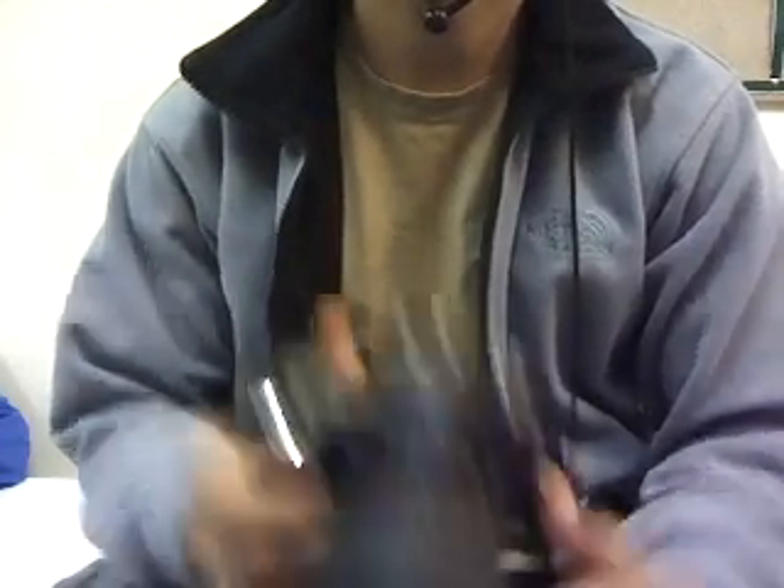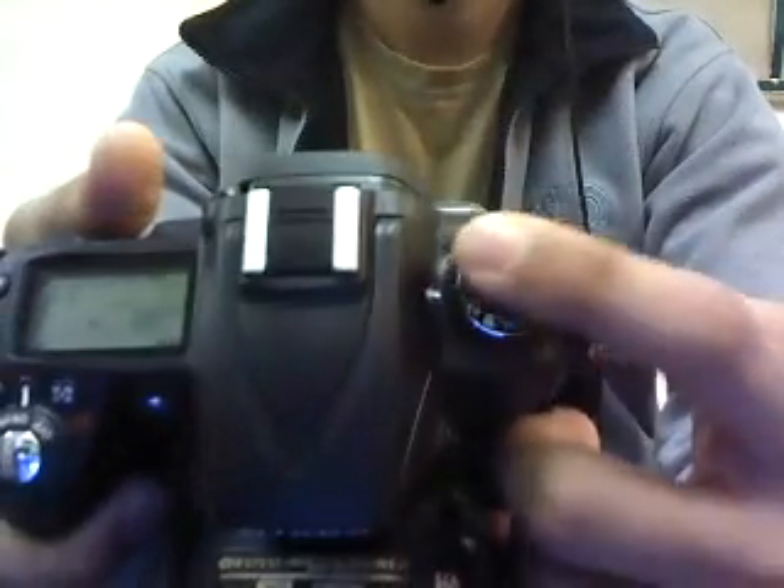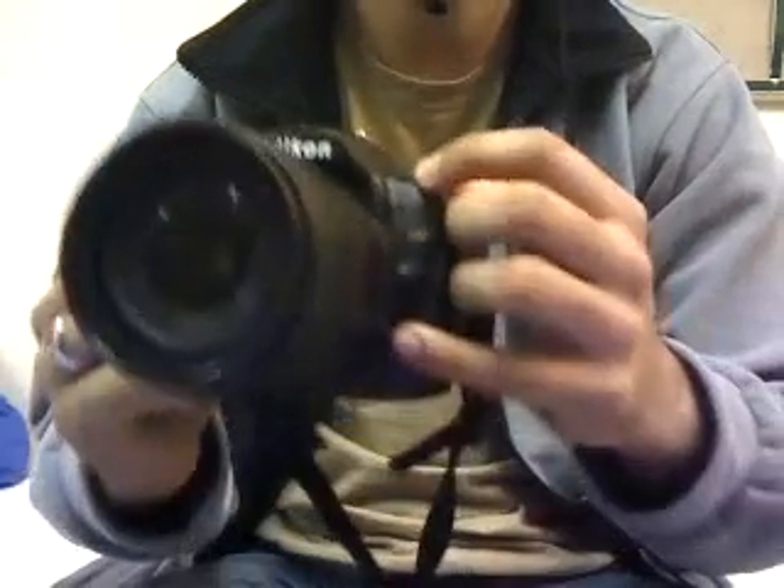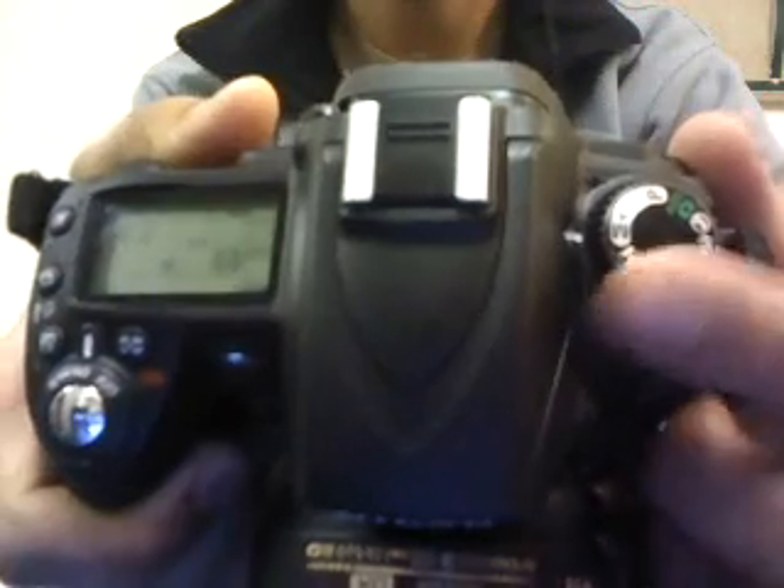So how do you increase that? The answer is using the ISO. To use the ISO on the Nikon D90 DSLR camera, first of all you need to change the mode to manual mode — which is the M, A, S, and P modes, they are the manual modes. So I'm doing that in manual mode to get started with changing it.